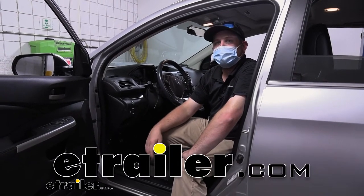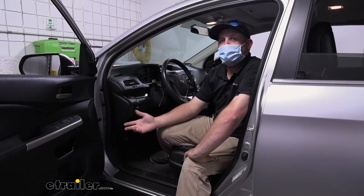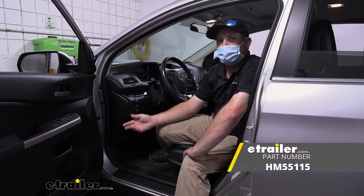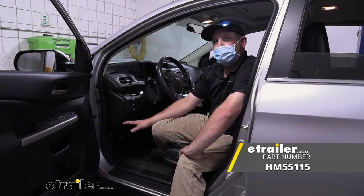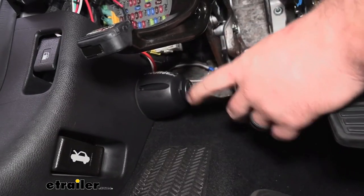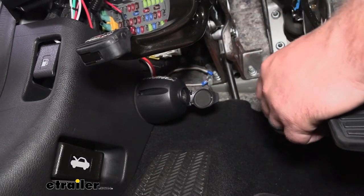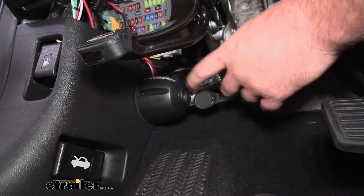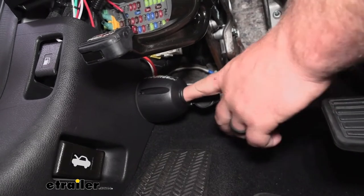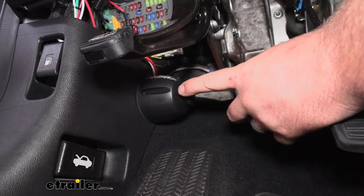Hey everybody, Ryan here at E-Trailer. Today on our 2012 Honda CR-V, we're going to be taking a look at and showing you how to install the Hopkins 12-volt power outlet kit. Here's what the 12-volt power outlet is going to look like. Pretty standard, it just has your standard cigarette-type port that you can plug different accessories into.